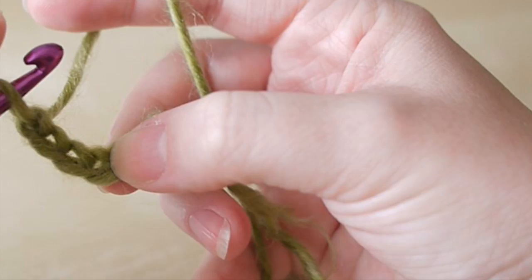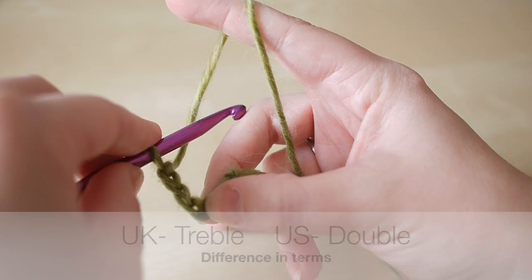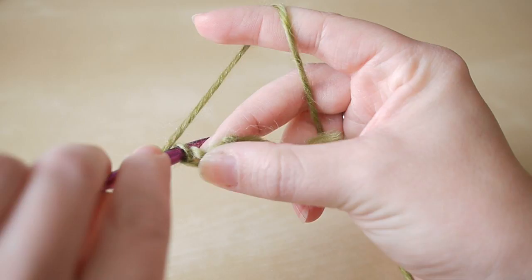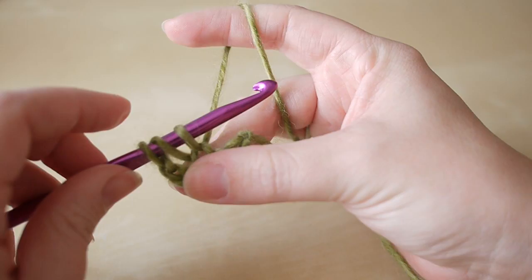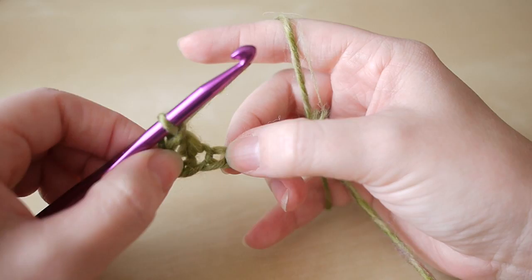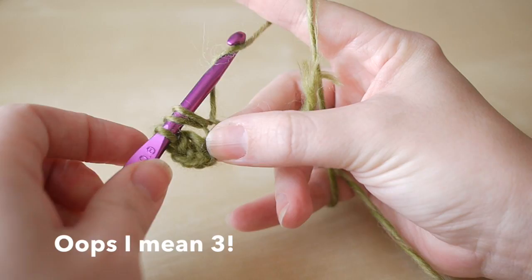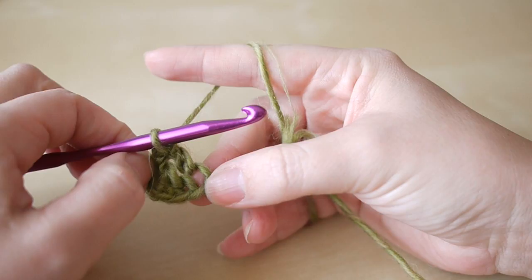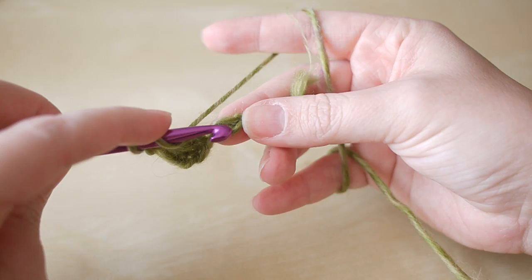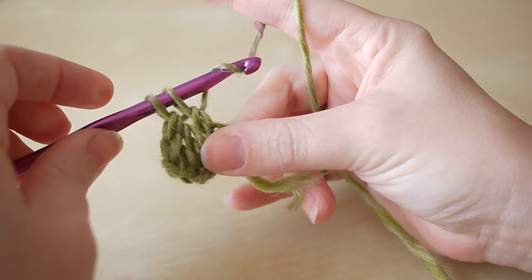We're going to do a treble crochet. Remember I'm working in UK terms, so in the UK this is treble crochet; in the US this is double crochet. Yarn over and insert your hook into that fourth chain from the hook, yarn over and pull through so you have three loops on the hook, yarn over pull through two loops, then yarn over pull through two loops. Then do another treble into the next space, and another treble into the last space.